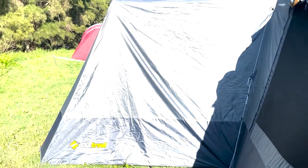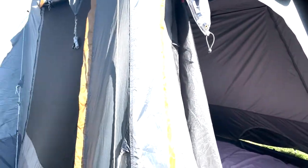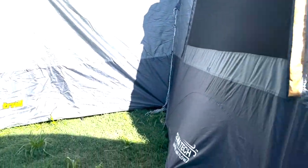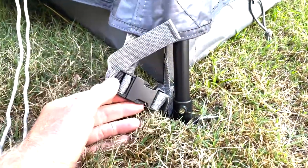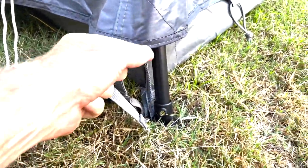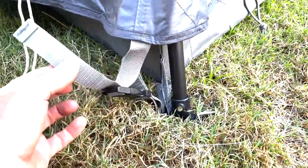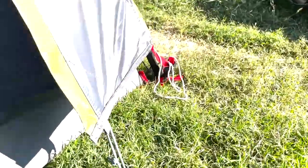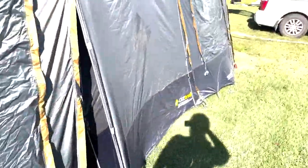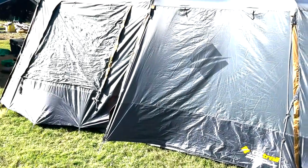Pro tip — from the 'where were you when I needed it the first time' category. As always, putting the fly on and working out which side is the front and which is the back is always a nightmare. Here's the tip: see on the corners there's a buckle system. The ones at the front corners are gray while the ones at the back corners are red. So put the red corners at the back and you won't stuff up like I did.